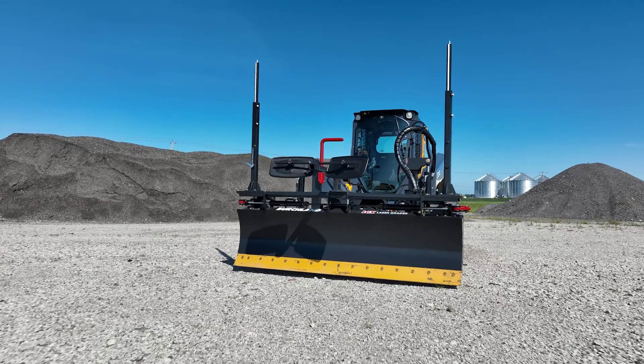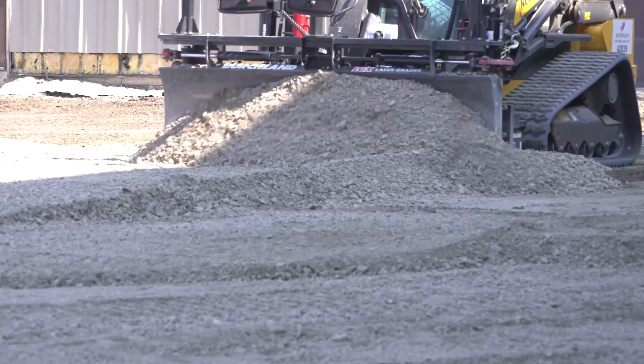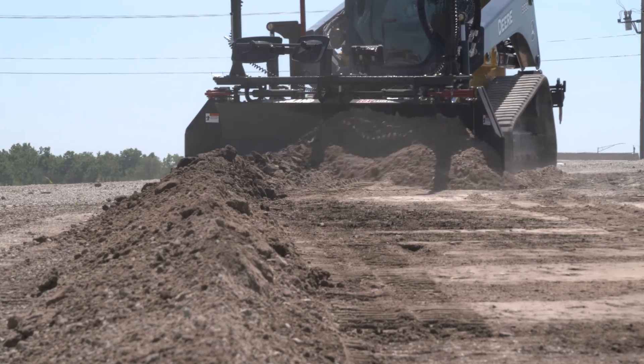The grader is pretty unique for us because we do a variety of different projects ranging from roads to parking lots. The grader is accurate within a quarter inch and it really takes out a lot of the fine work that you would do.